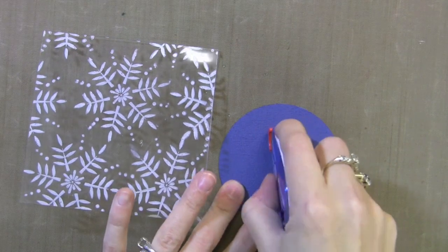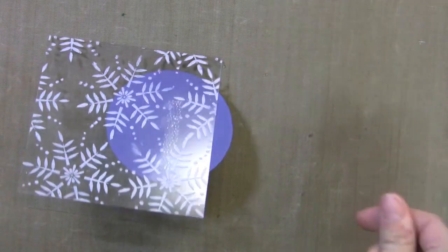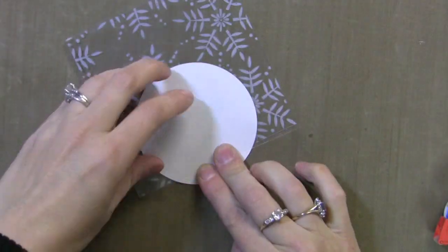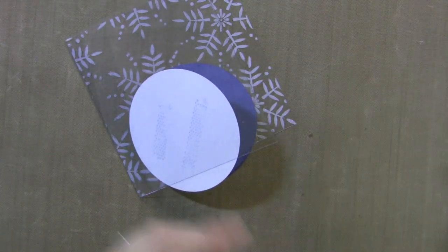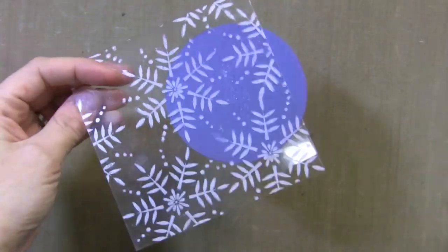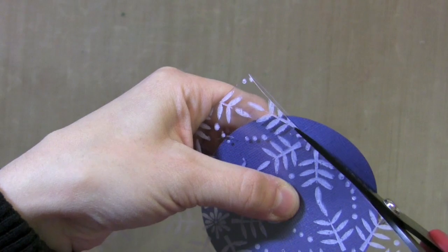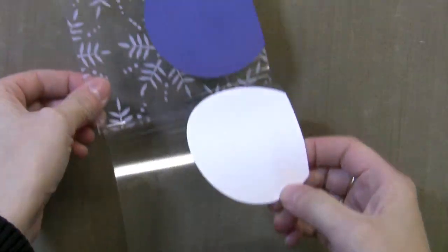Now we're going to assemble the card. A lot of people want to know about making cards that are clear. I'm going to put this piece on the inside of the front and this one on the inside of the back. It lines up with the blue circle I've already put there, so I don't have to worry about seeing the adhesive. I'll put one on the back of the card too. The adhesive is only showing through on the front but that's okay because our snowman will cover that up. I'm going to use my scissors to just trim off the edge. Clear cards are a fun and unexpected thing to do and you can still have a place to write a message on the inside.